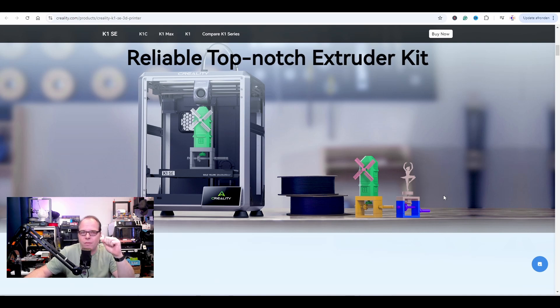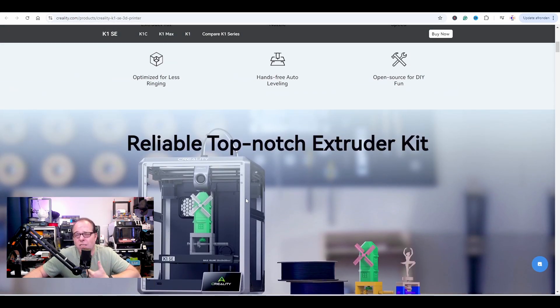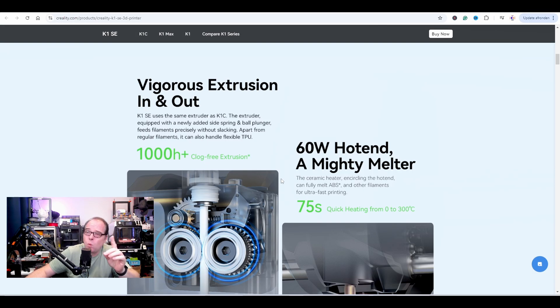Top-notch extruder kit — the K1 SE extruder variant is very sleek and futuristic, I do like it. However, Creality, please stop using renders — print something on the printer and take a picture to show what it can actually do, because right now you're assuming people can 3D print in color. Will this one also be compatible with the CFS? We don't know. The K1 SE uses the same extruder as the K1C, so there's already a difference between the K1 and the K1 Second Edition.